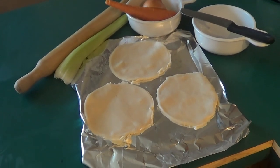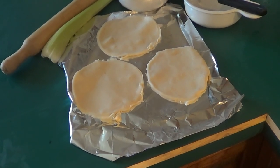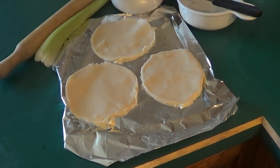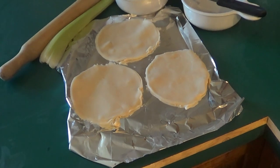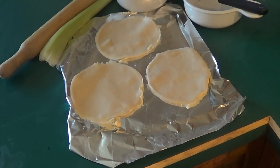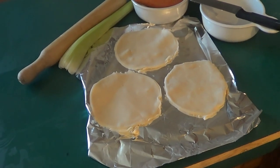All right guys, as you can see we've cut out our pie crusts. We're now going to put them in the fridge to let them harden up, and then once our mixture is done and cooled, I'll show you how to assemble this, put it in the oven, finish it off, and how to serve it.